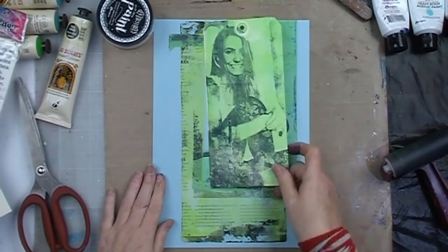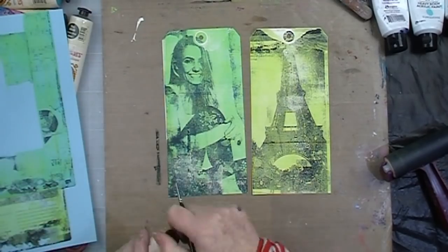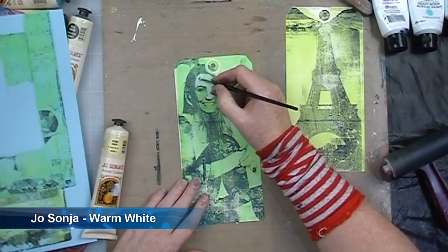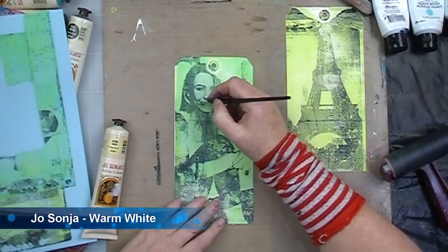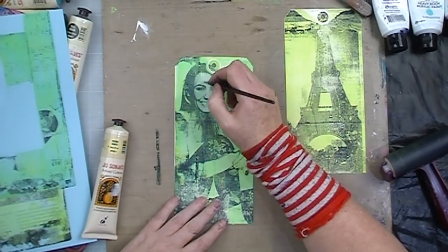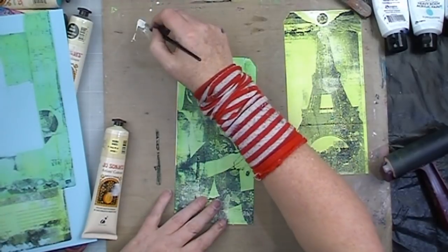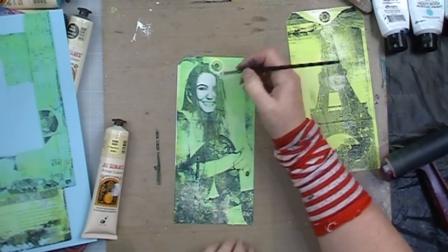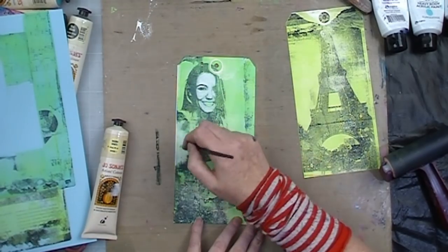So here's what I managed to get — two great tags and some nice print on my scrap piece of paper that I will chop up and use in my journal at some stage. I wanted to emphasize the figure on my tag that I created from the transfer. So I'm using some Jo Sonja warm white, watering it down slightly and painting over the top of the transferred image just to make the figure stand out more and give it much more definition.